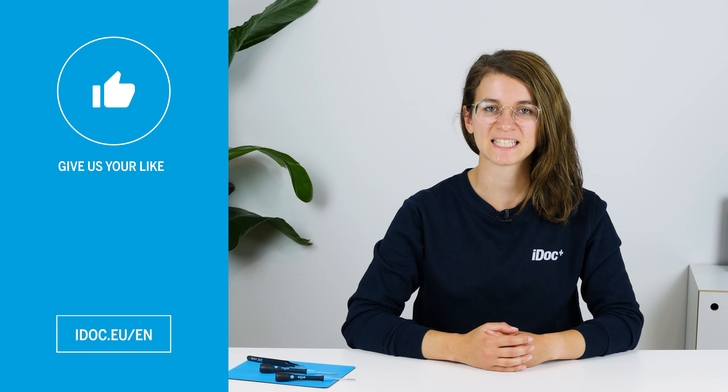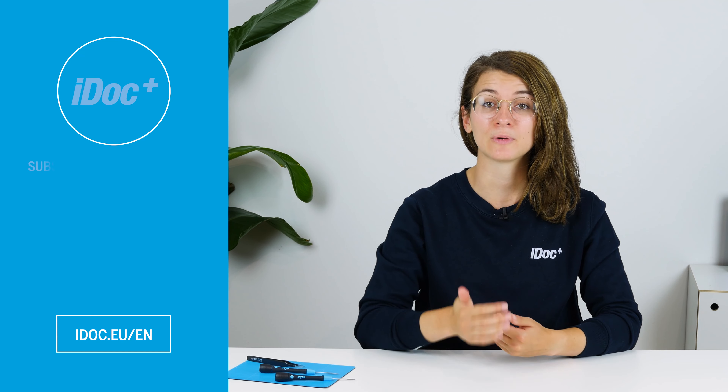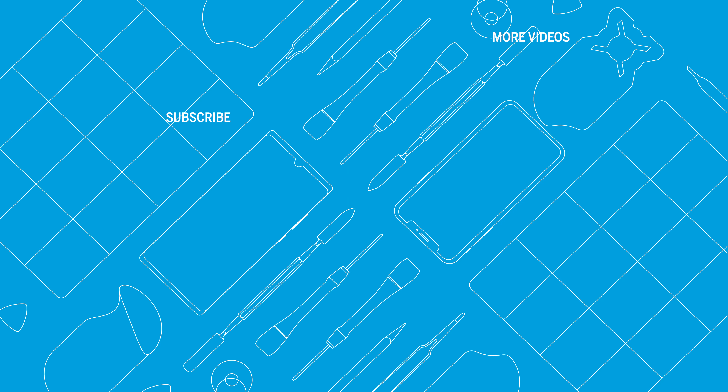You've done it! The screen of your A51 is now replaced. I hope your Samsung Galaxy A51 looks like new again. If this video helped you, give us a thumbs up and subscribe to our channel. See you next time! You can find high-quality tools, spare parts and accessories for your smartphone repair in our store — iDoc, everything for your smartphone. Discover more repair guides and other helpful videos on our channel.